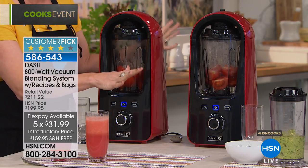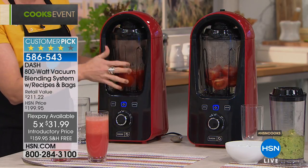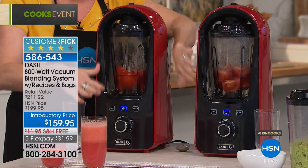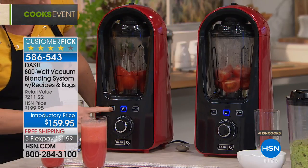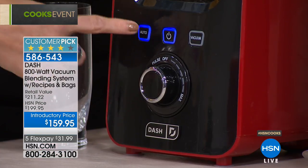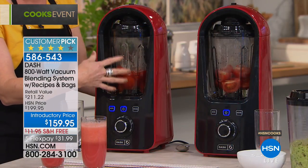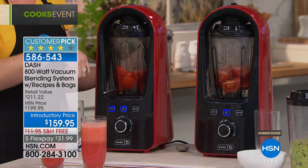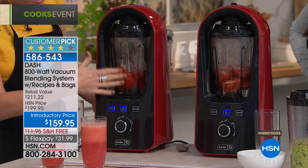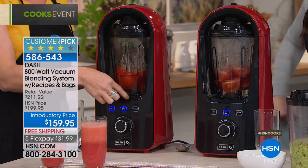This is not just a vacuum blender — it's your traditional blender too, so it'll do margaritas, hummus, salsa, and guacamole. But we're mostly doing smoothies today because this is the revolution. We're going to run a side-by-side: one under vacuum and one with regular blending. When you press Auto, you'll hear it — it sounds like a vacuum sealer removing air from the carafe. Air separates and congeals smoothies and breaks down nutrition.